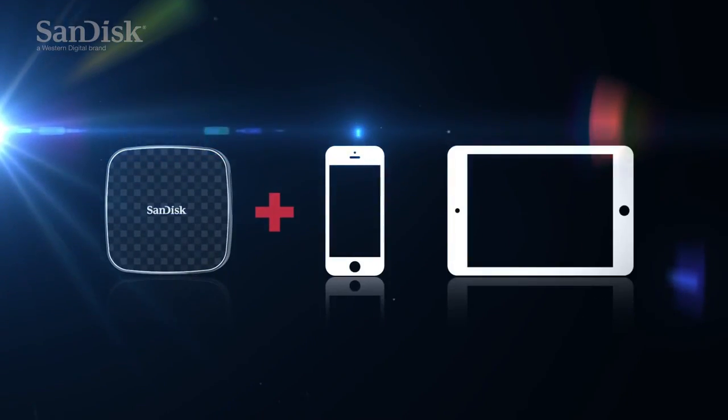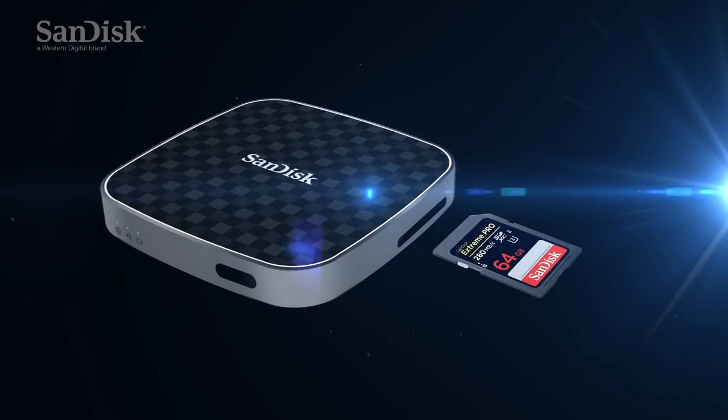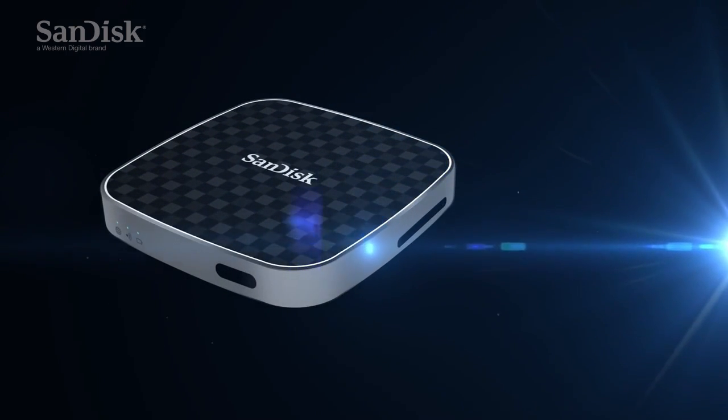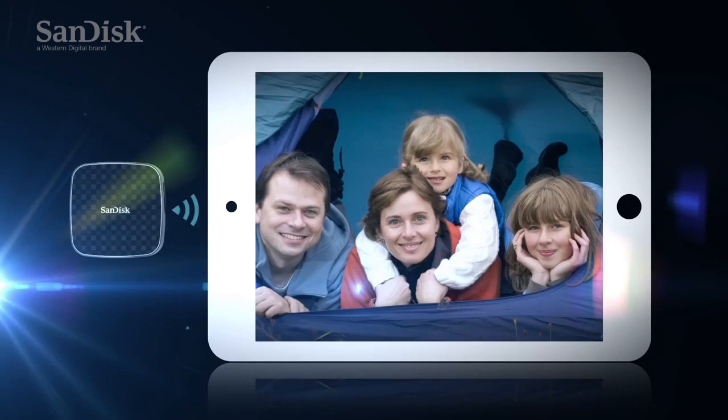All you need is the Media Drive and your mobile device. Simply take your SD card out of your camera and insert it into the Media Drive SD slot. Now your mobile devices can see your content wirelessly with no internet connection required.